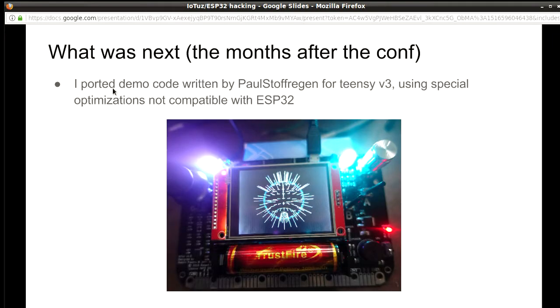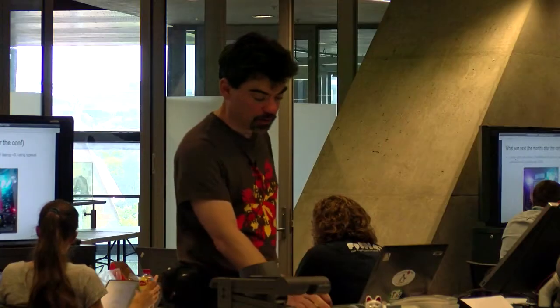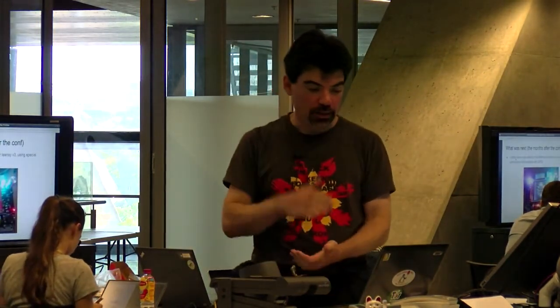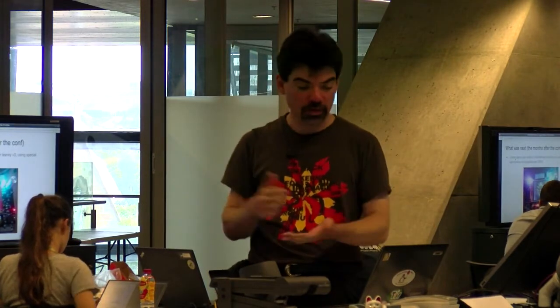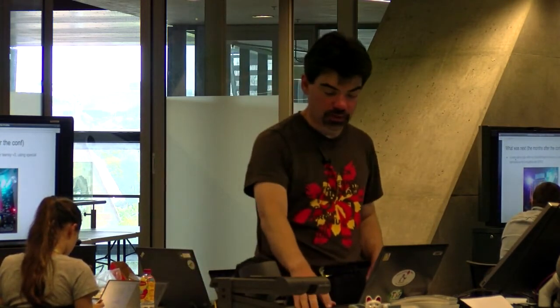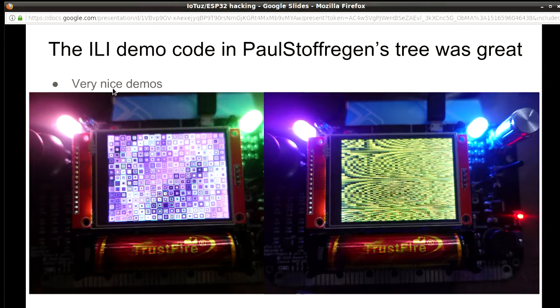I even found some demos — I don't know who's old enough to remember the 8-bit computers from back in the day. Someone actually wrote demos from those days and ported them to the Teensy V3. Again, different libraries, but I was able to take the underlying code and port it to the screen using the libraries I did have. So lots of nice little demos like these.